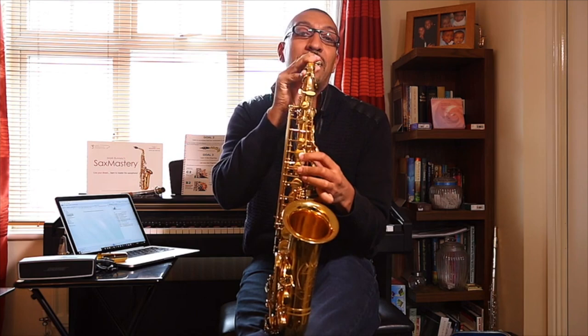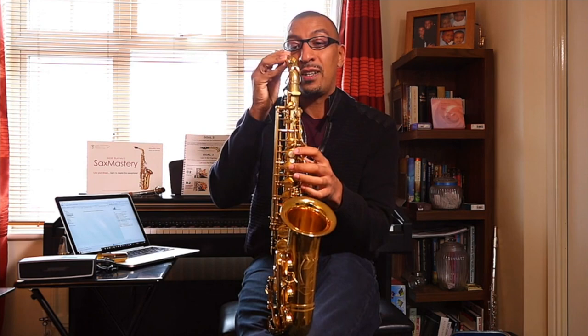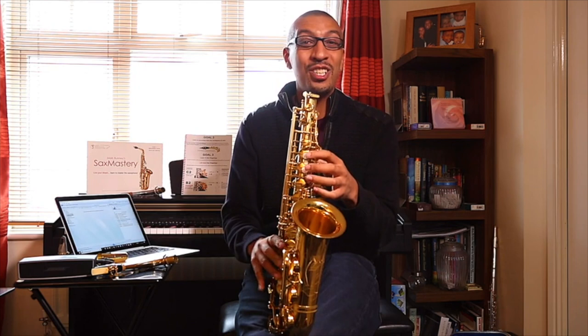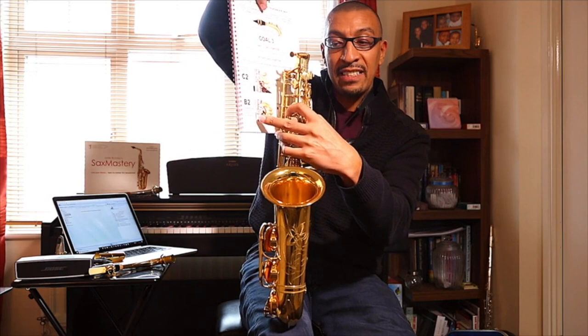My rule for the getting-started lesson — we're not even playing the two things together yet — is you can look as much as you want while it's like this. But when it's time to put this on for lesson one, the looking should be all done. You should just be able to feel your way around all these notes.